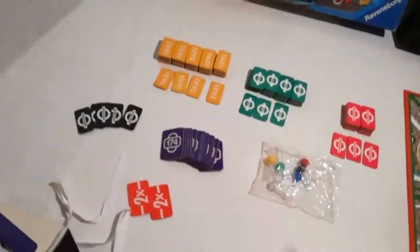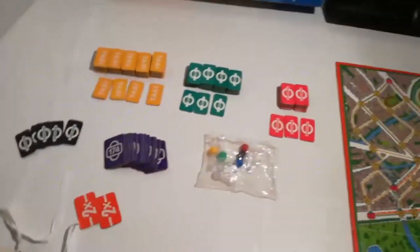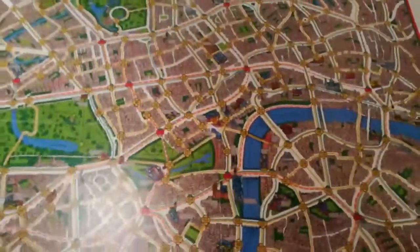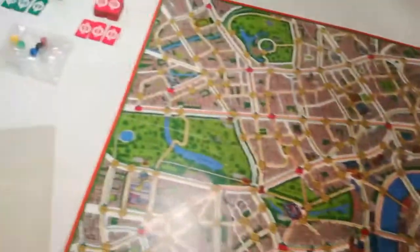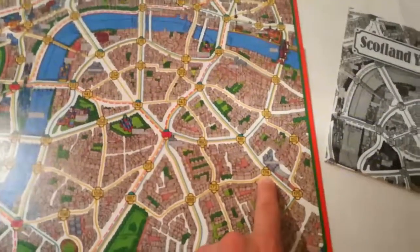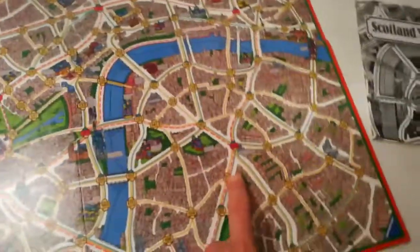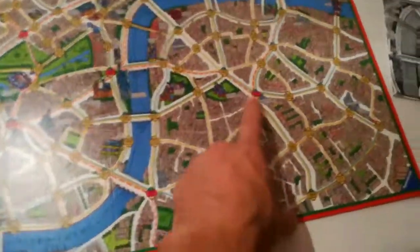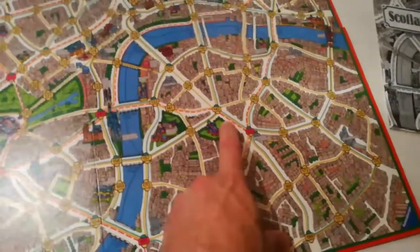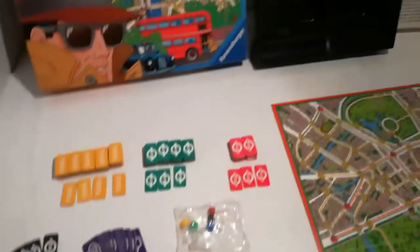Con le carte start vengono estratte a sorte dai giocatori, che sono da 3 a 6. Se c'è il 174, il giocatore si posizionerà qui nella carta start 174. All'interno della piantina sono indicate delle vie che sono verdi, gialle e rosse a seconda se occorre utilizzare per andare il taxi, l'autobus o la metropolitana.